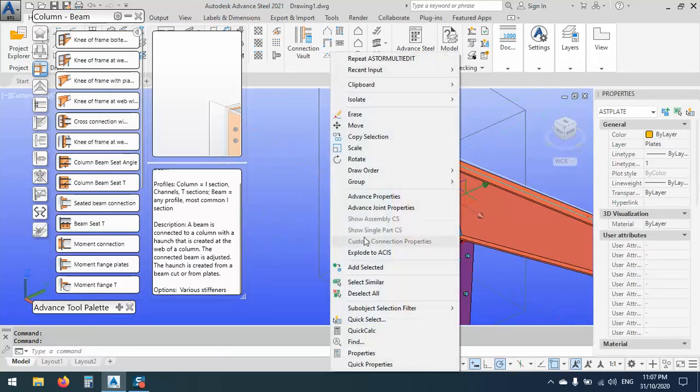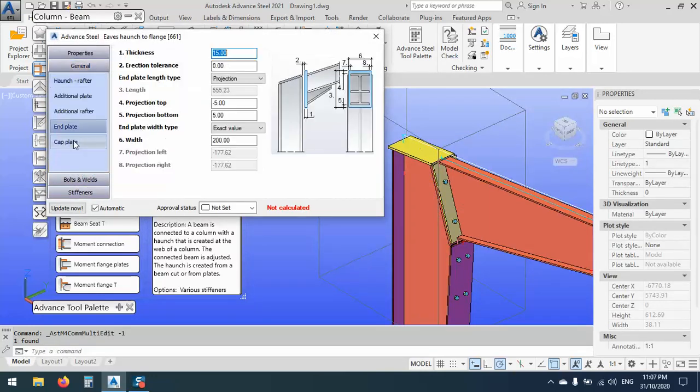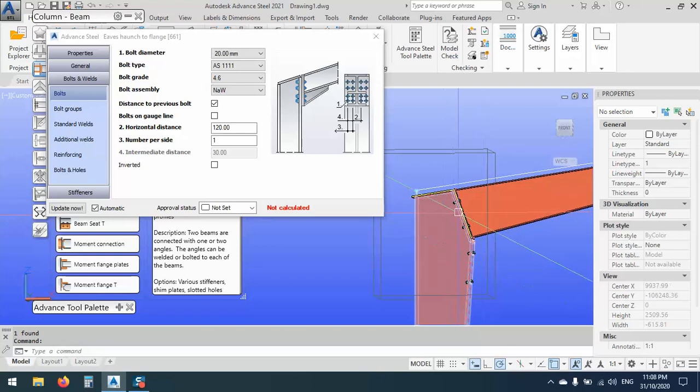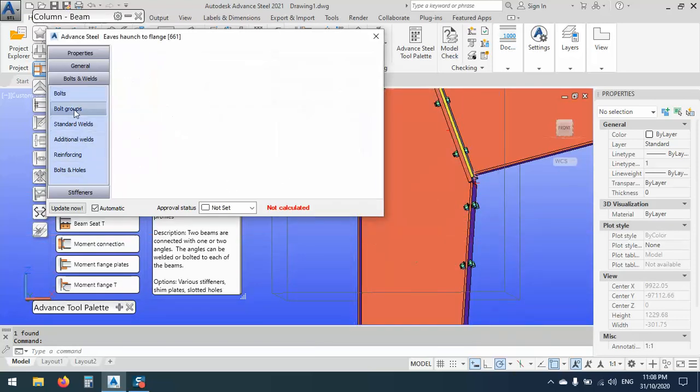After that, right click, Advanced Joint Properties. So what do we have? End plate — this is 15. As you see, now it's 10 by 10, 5 by 5. We can make this one also 5 — not minus 5, just like this. After that we can go with the bolts. The bolt group as is 200, the intermediate distance is 120 or maybe 100 — anything is good. As you see, these two bolts...